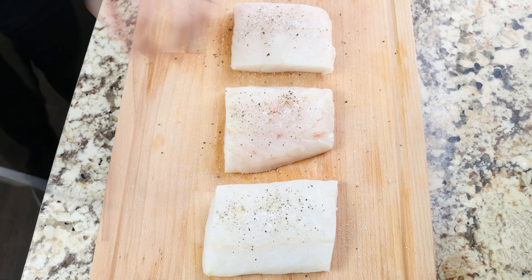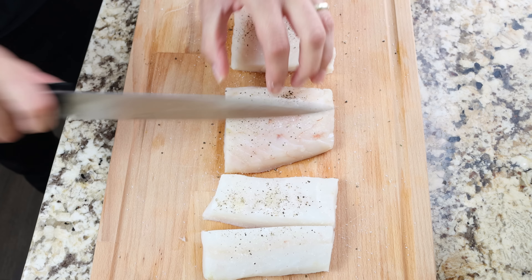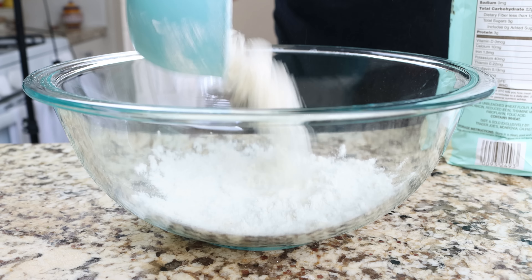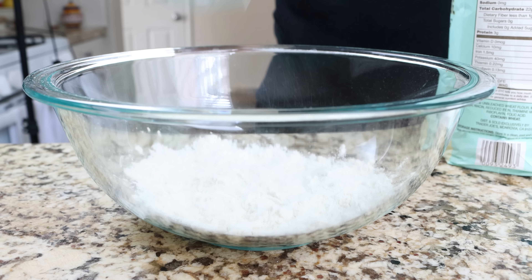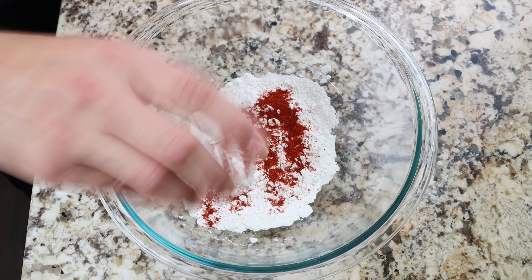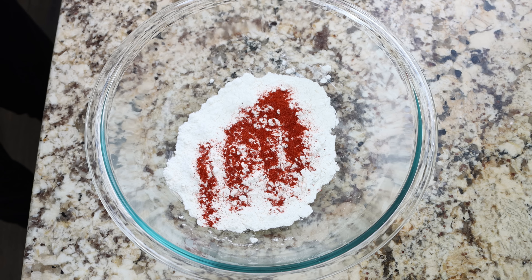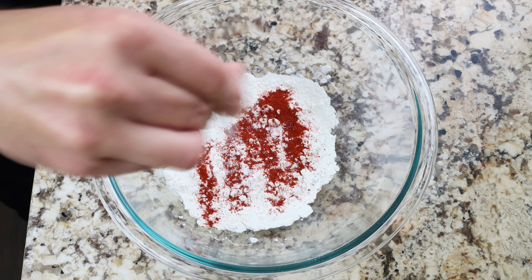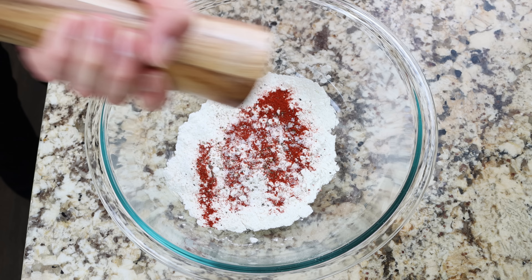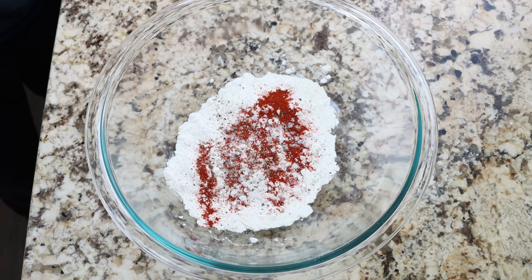Then we'll add half a cup of all-purpose flour into a bowl — again about 60 grams — along with half a teaspoon of sweet smoked Spanish paprika, which is 1.25 grams. Add a little kiss of sea salt and freshly cracked black pepper, and mix it together until everything is well combined.